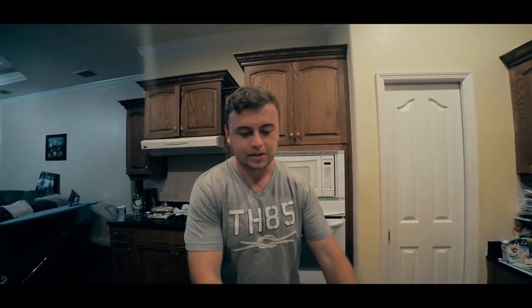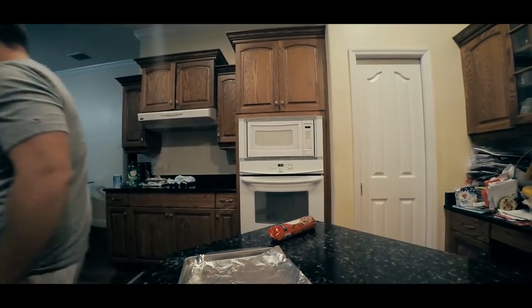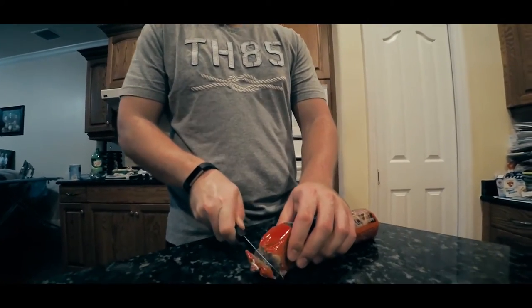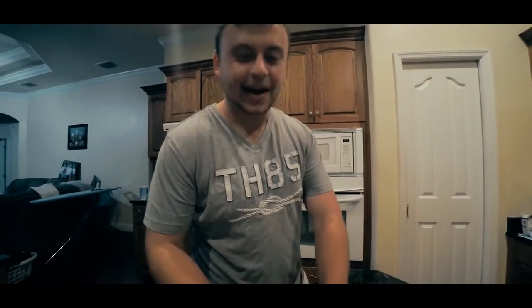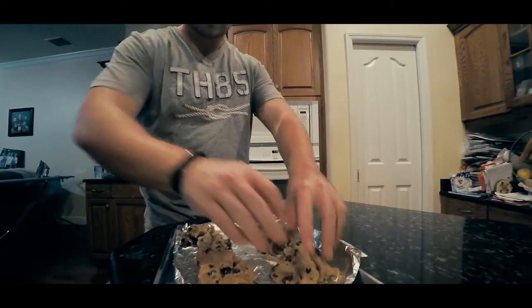The next step would be to place the aluminum foil on the pan. Then after that, you grab a knife such as this, and you cut the cookie dough open. Once you have them spread out into lumps such as this, your next step is to place them in the oven. Preheat the oven to about 375 degrees for about five minutes, and then place the cookies in there for about 15 to 20 minutes.